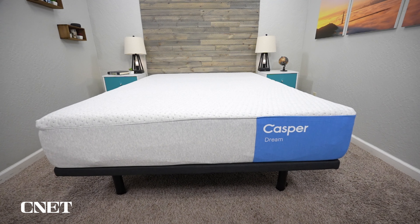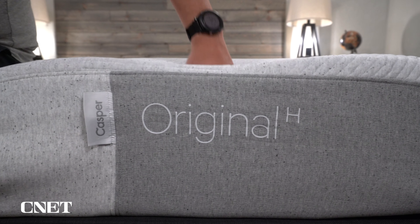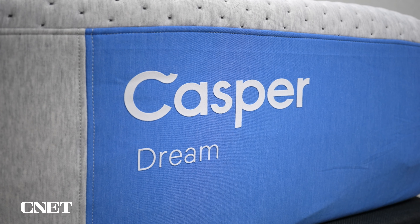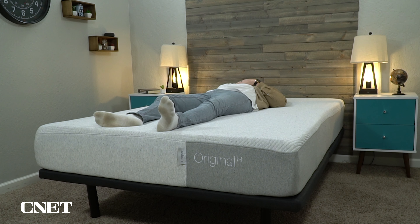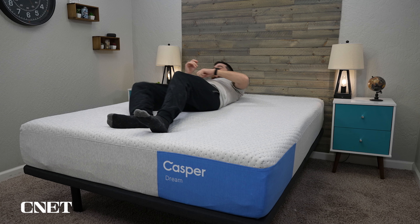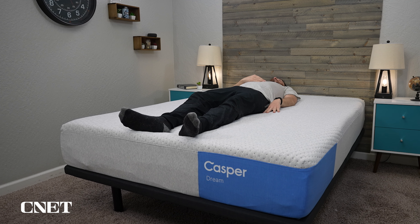Casper recently updated their entire mattress lineup. They have five new beds, and the Casper Dream Hybrid is essentially the one-to-one replacement for the old Casper Original Hybrid. Most of the new beds from Casper don't necessarily have an equivalent to the old lineup that is currently being discontinued. As of right now, you can still get the old models from Casper, like the Original and the Wave and the Nova, but that's only as long as they're in stock. And these five new beds are going to be the ones from Casper going forward.